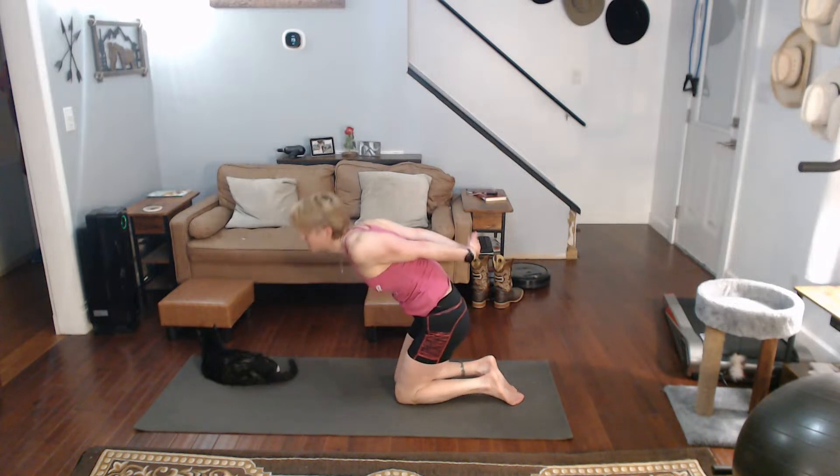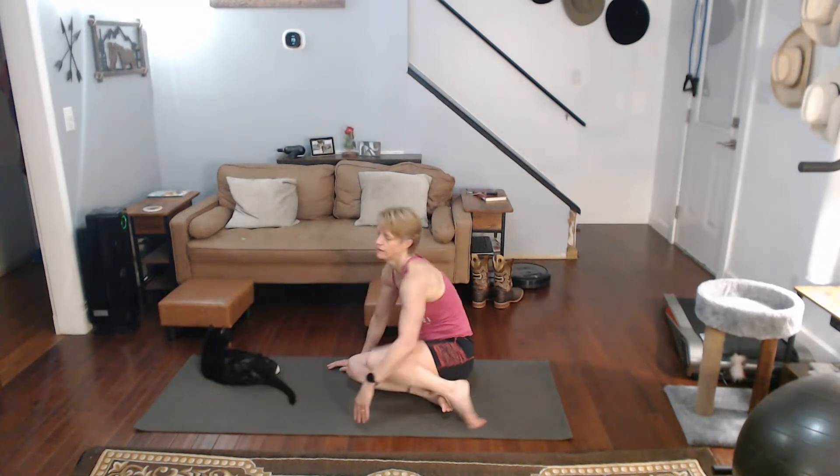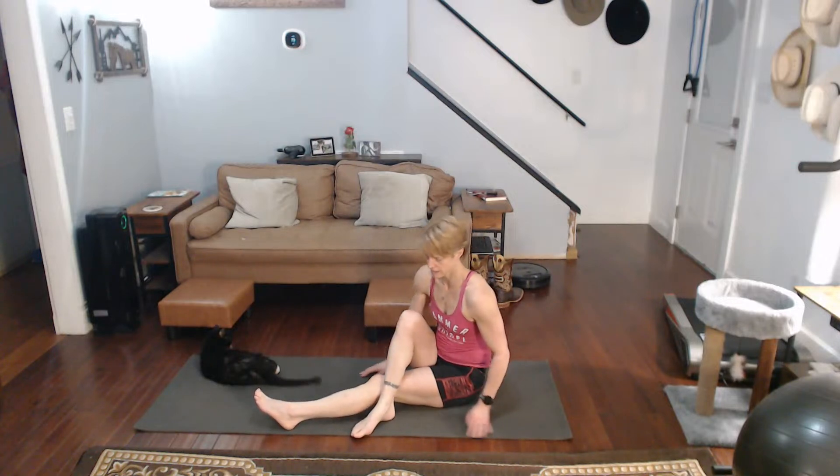Come on up. Sit it down. Getting a twist this time — leg open over, elbow on the outside. Twisted.